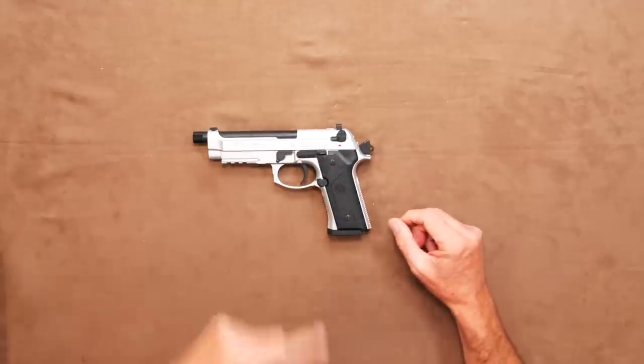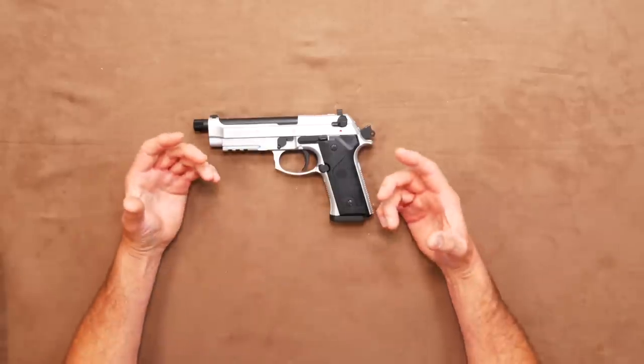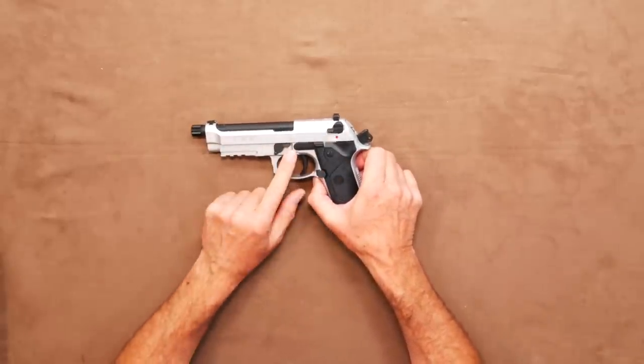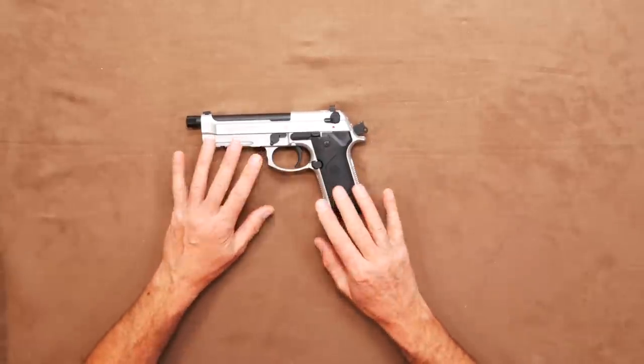At this weight, it does feel very much like the real deal and is a satisfying handful. The two-tone finish does add another level to them and gives them a distinctive finish. The main body carries the main colour with the barrel, safety, slide release, mag release, grips, etc. in the contrasting colour.